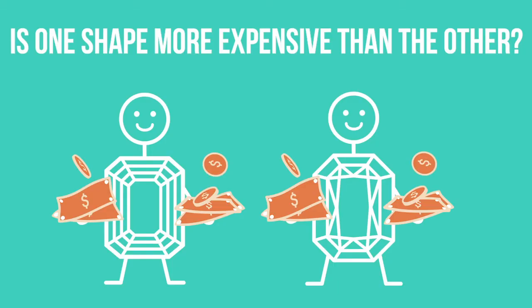One of the common questions we get is: is one shape more expensive than the other? No, it's not. You're probably going to pay the biggest premium for a round diamond because it's the most popular, but with fancy shapes, if you're talking apples to apples with all characteristics being equal, you're not going to spend more on one shape over the other.